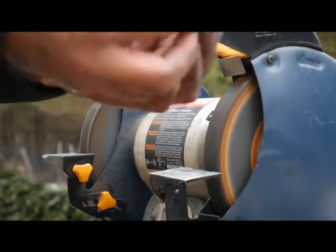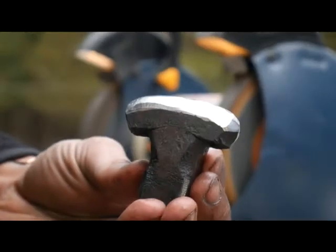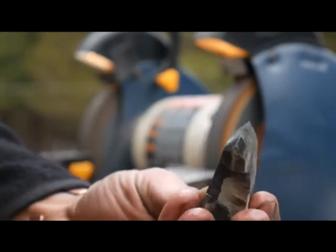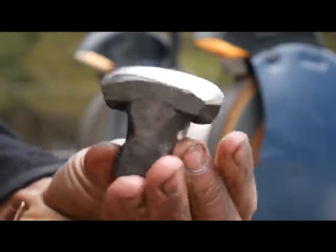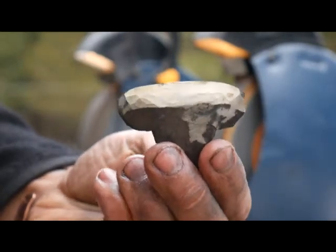Right there, that's what I want. Now we're looking really good. Here's our edge. All that's left is to heat this up to red hot and quench it. Hopefully we should be good.